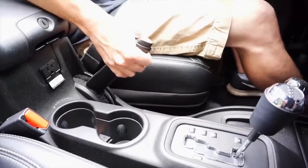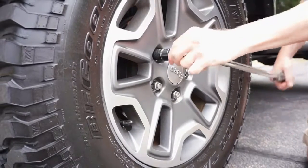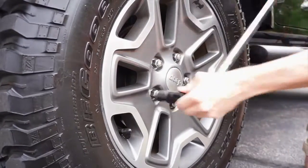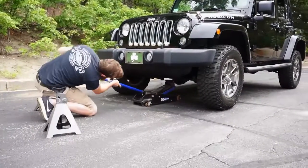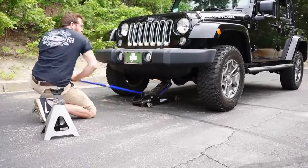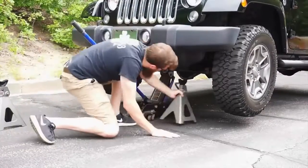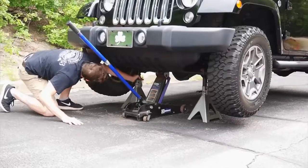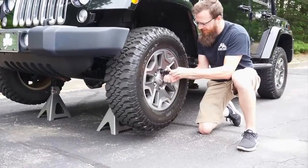We start the installation by setting the parking brake. Since we know that not everyone has access to a lift and specialized tools, we've decided to perform this upgrade in our parking lot without any air or power tools. Loosen the lug nuts on each side but do not remove. Lift the front tires off the ground using a floor jack or bottle jack. Place a pair of jack stands in a secure place on the front axle and lower the floor jack. Remove the lug nuts followed by the wheel.